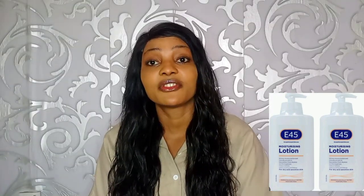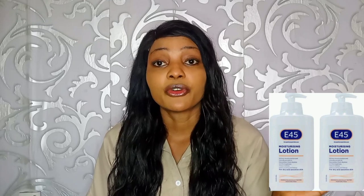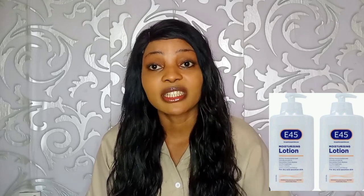The next question is: can E45 lotion be used on our face? Yes, you can use E45 lotion from your face to your toes. If you have dry skin, this lotion is for you. It is a very mild lotion and works well as a moisturizer for the face and body.